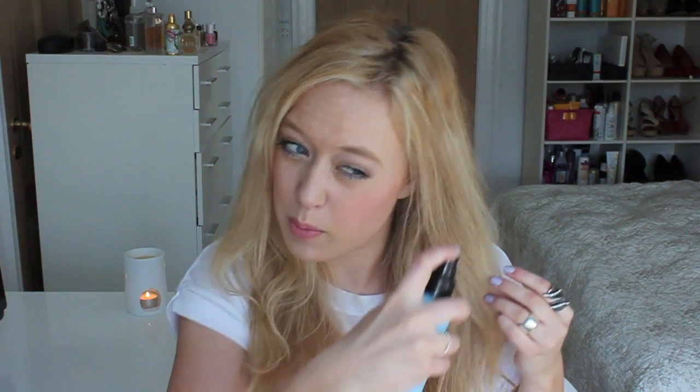And you can see that it instantly created a lot more texture, especially here in the ends of my hair. Then I just like to go back with the spray over areas that I want a little more defined.